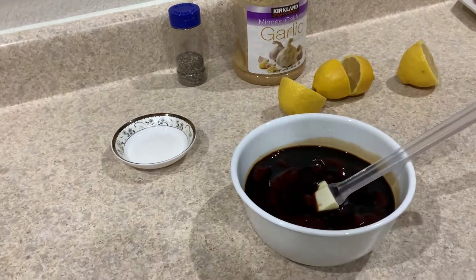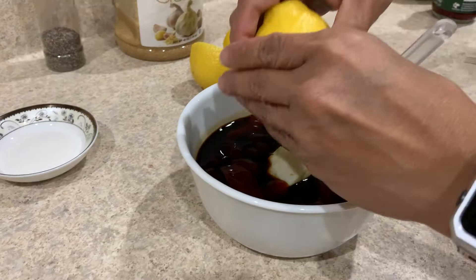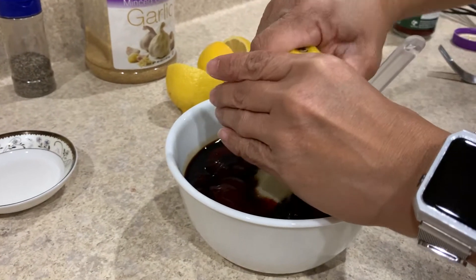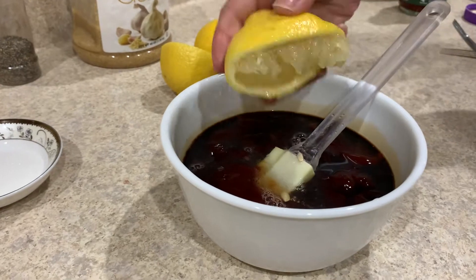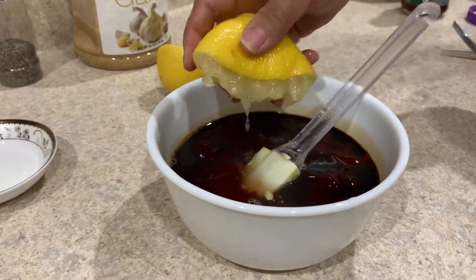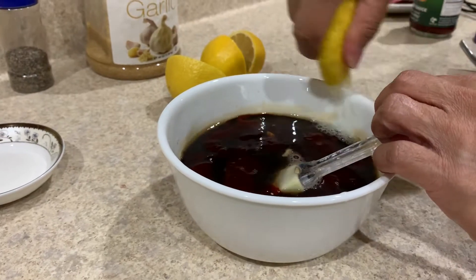Let me blend it in there and add the lemon. I cut one and a half lemons, depending on how much you want to taste. If you want it acidic, you want to put more.